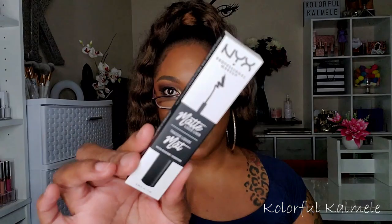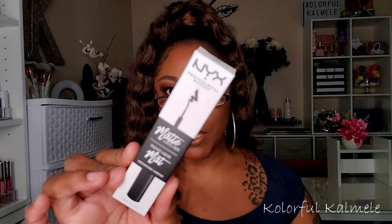I also stocked up on my favorite black liquid eyeliner — the NYX Matte Liquid Liner. I got four of them. And I stocked up on my Morphe setting mist, which was on sale — saved four dollars a can, so I went ahead and grabbed some.